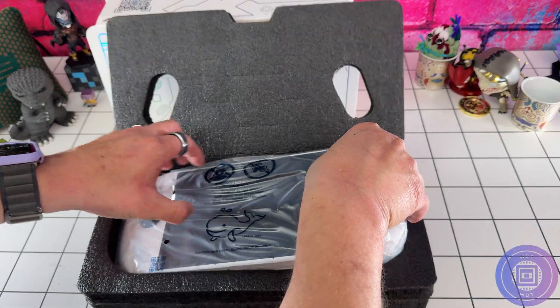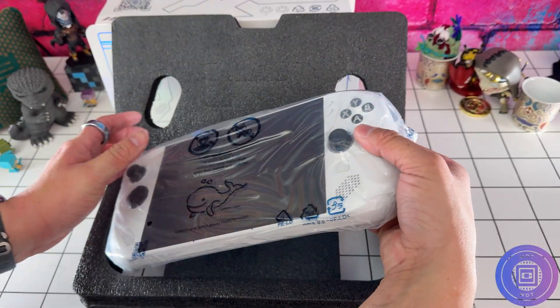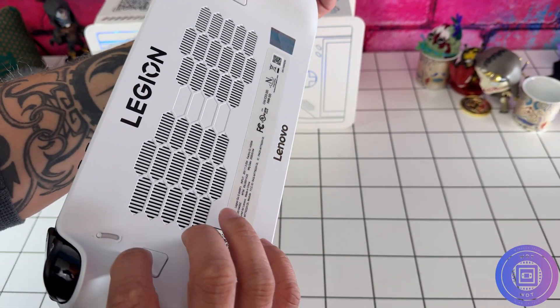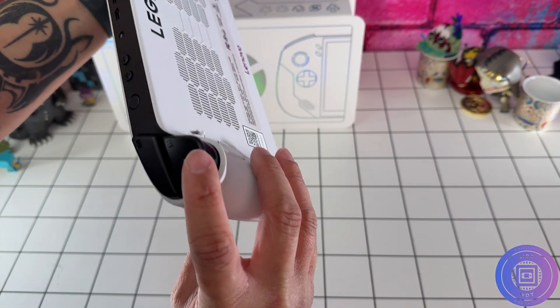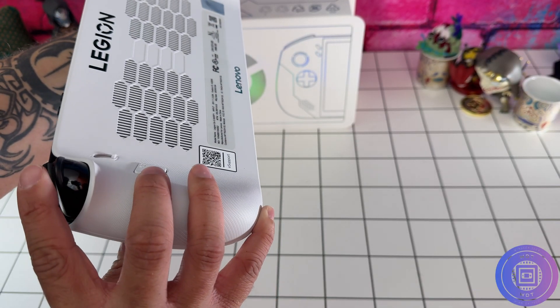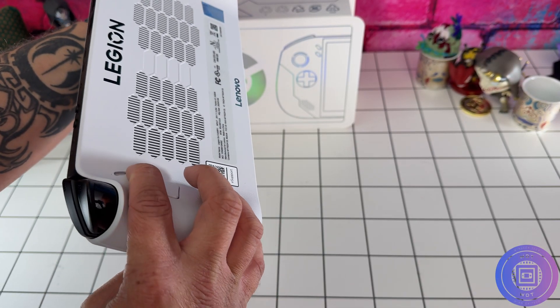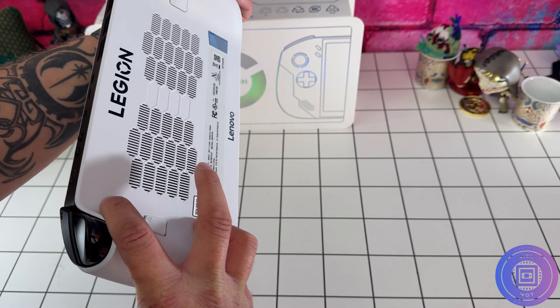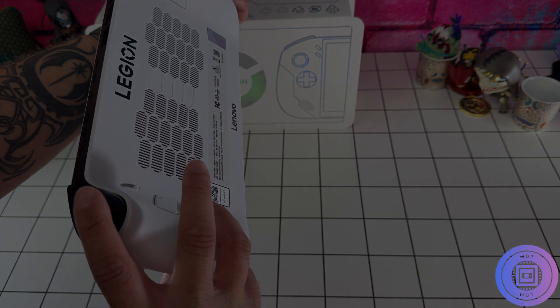Hey everyone, if you're looking for a teardown guide on the Legion Go S, look no further. We'll be doing an SSD swap guide as well as a little bit of a deep dive on the cooling system for people that want to look a little bit further into it. Be sure to watch this fully if you are planning to do this yourself, because there are some points where you need to take care when taking apart this device, as there is potential for user-induced damage.